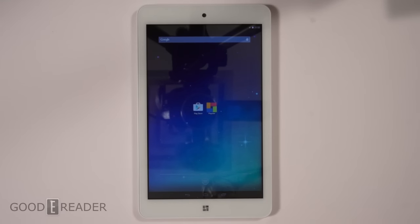Hey guys, welcome to a Goody Reader review of the Playstar 7 tablet. My name is Michael, this is Peter.